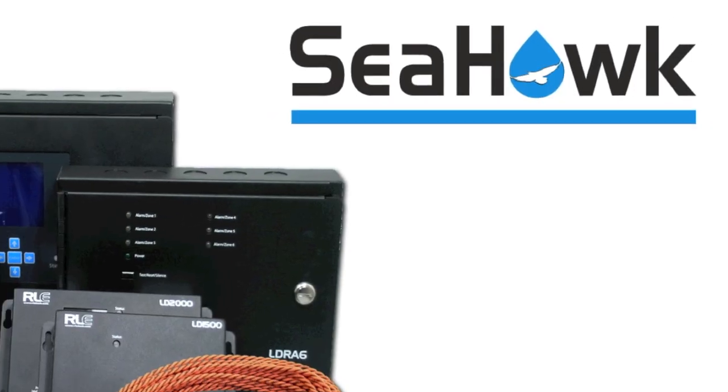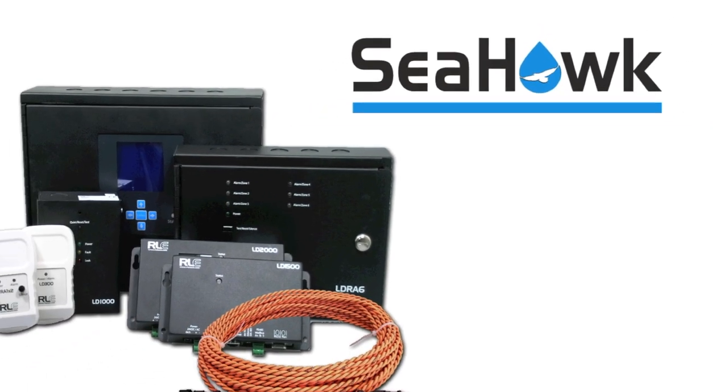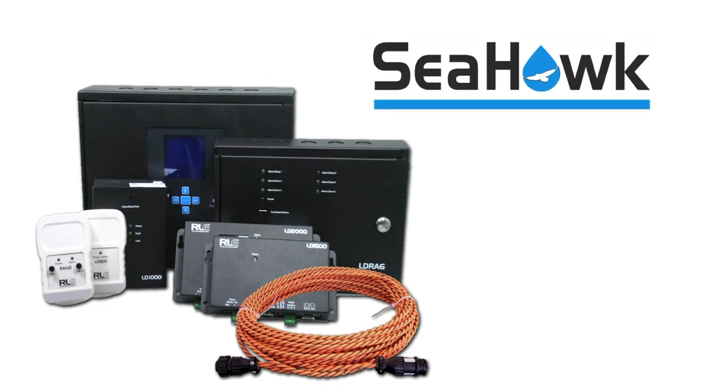What RLE has done to address that is we've developed a very comprehensive product set: our Seahawk leak detection products. The Seahawks are designed to quickly identify leaks and to provide a timely resolution to address those issues before they can become serious.